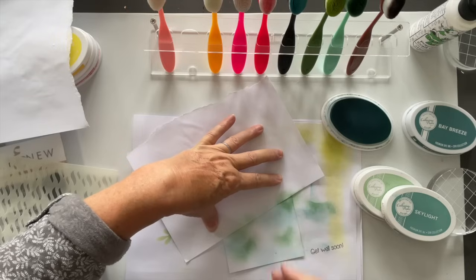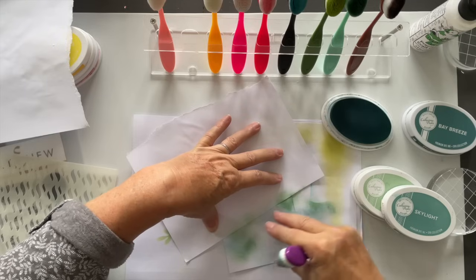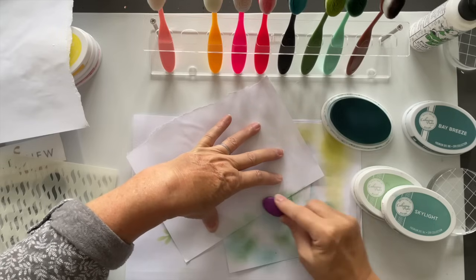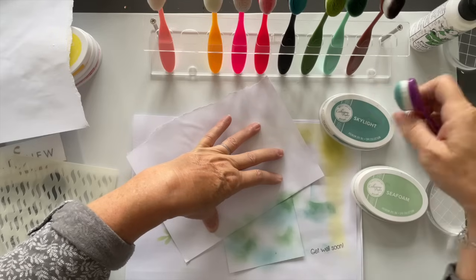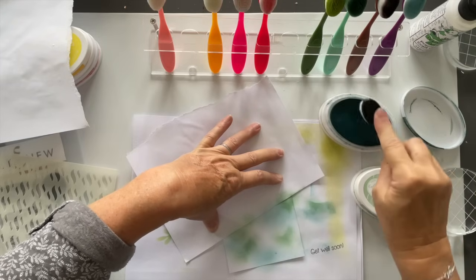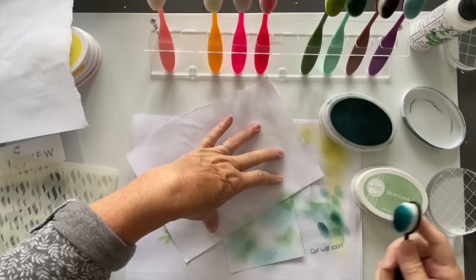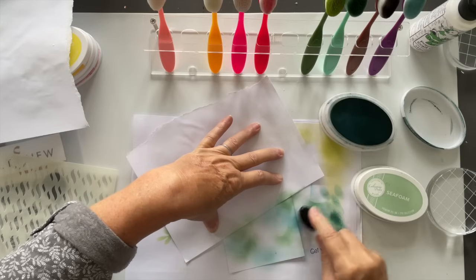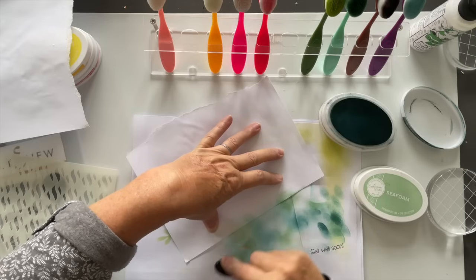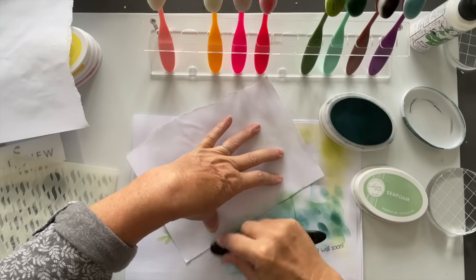I'm just gently rubbing and going over those other inks so it blends in. With Katherine Pooler inks you'll find you put it on and after a little while it absorbs into the card and then it really softens — it's lovely. Now let's go for a bit of bay breeze. You've got to be careful because it is quite strong in color, so I'm just tapping bits off. Don't put too much pressure on, then you can build your pressure up.